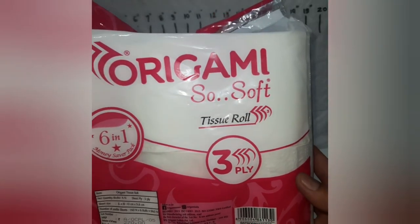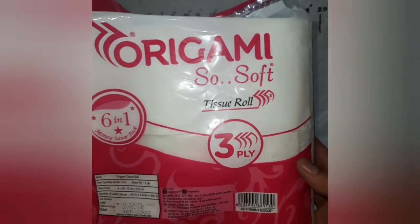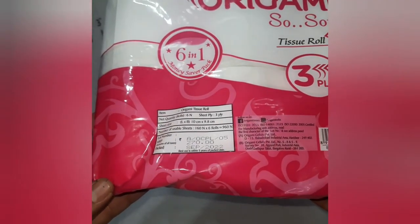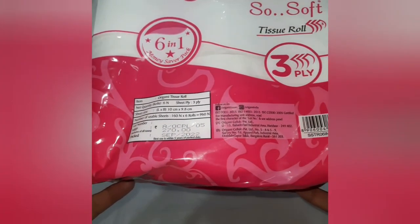Origami, so soft tissue roll, toilet roll — 3 ply, 6 pieces packing. MRP 270 rupees.